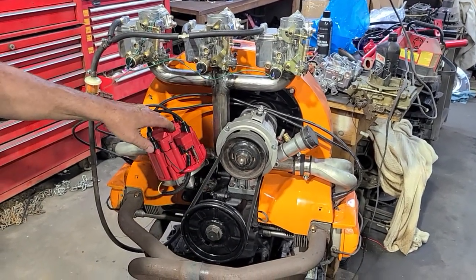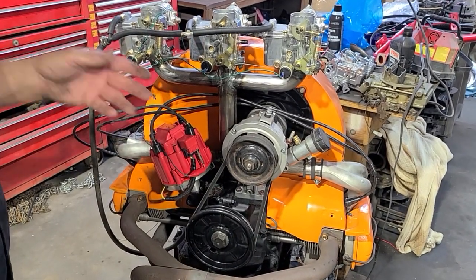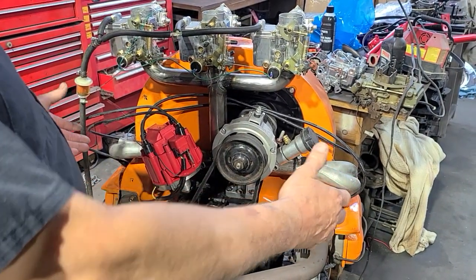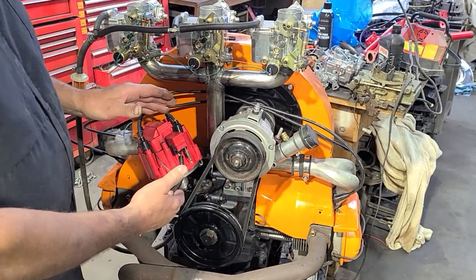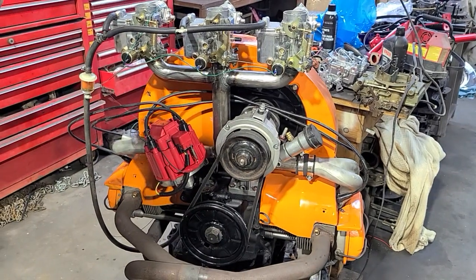I've been wanting to try the HEI out, and the gentleman that ordered this kit asked about the HEI. I knew it fit, but I made this one extra short for my dual 48 carbs I'm putting on my stroker engine, so it actually touches the intake a little bit. When I make a new one I'm going to have to start making it an eighth inch or three-sixteenths taller.